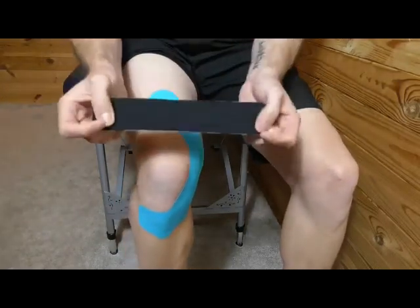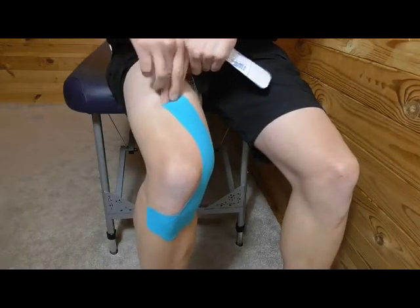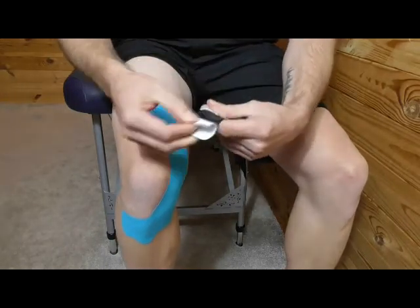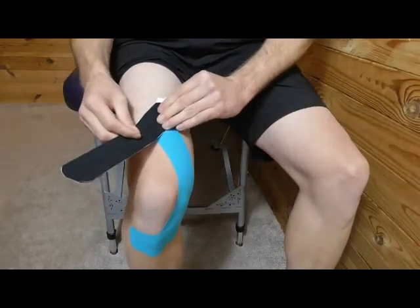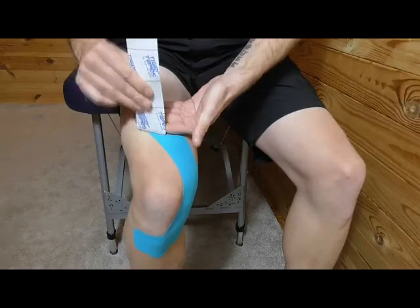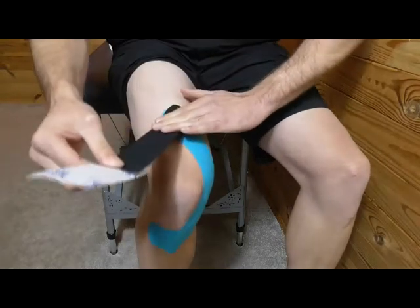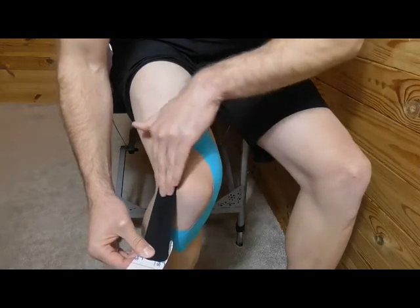Grab the second eye strip and do exactly the same thing, but going from the top — that middle part of the thigh — around the outside of the knee. Peel the tape back, don't touch the end of the tape, and apply no stretch on the end. Pin the tape and pull it back, staying about 2-3cm from the end of the tape, exactly the same as before.